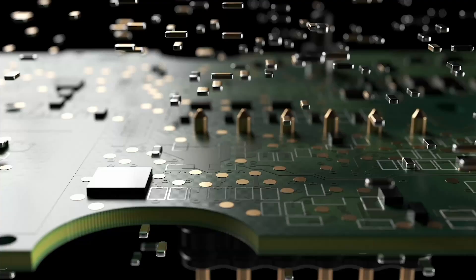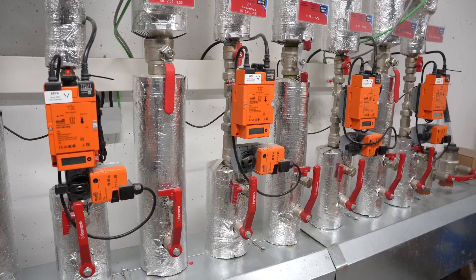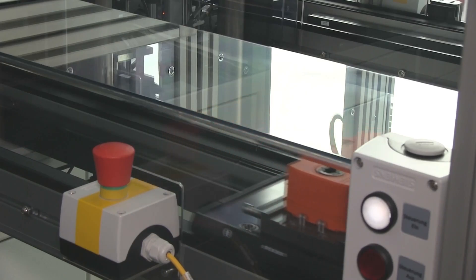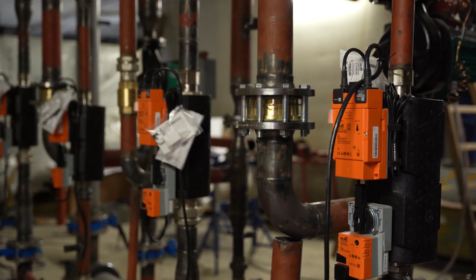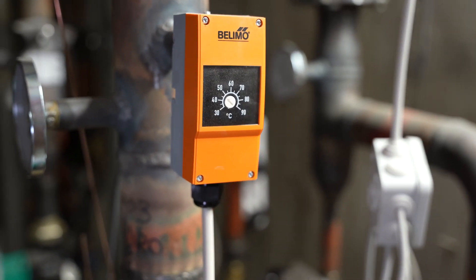Belimo is the market leader for drive technology and air conditioning components. The product portfolio includes damper drives, as well as sensors, counters and valves, with which you can increase your energy efficiency significantly. Numerous Belimo field devices are used for the energy-efficient control of ventilation, air conditioning and heating systems in industrial areas such as our Loxone campus.